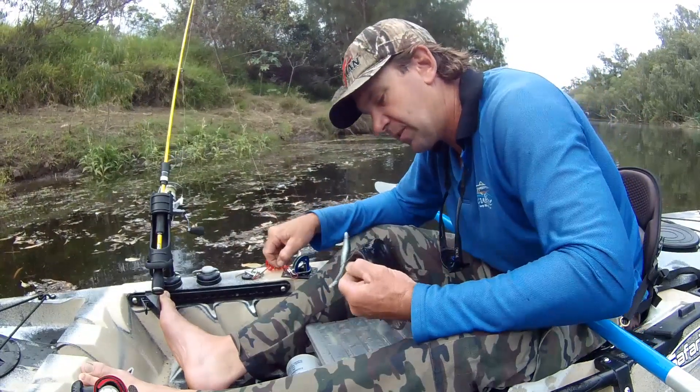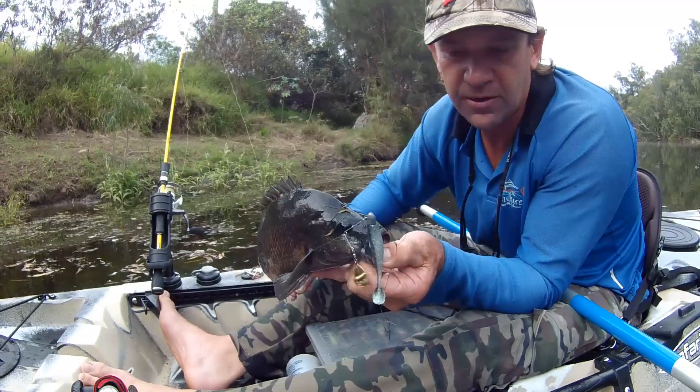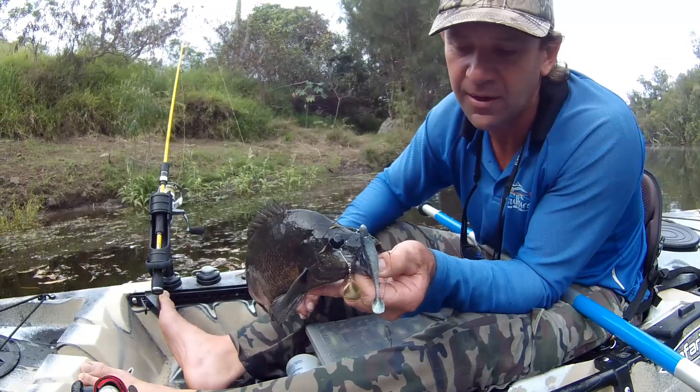That's the technique I'm using and it seems to be working quite well. That's caught on a Z-Man 3 inch minnows in the colour badge head.